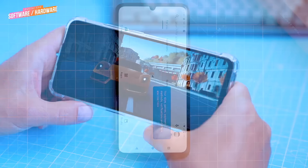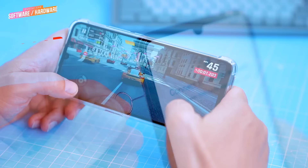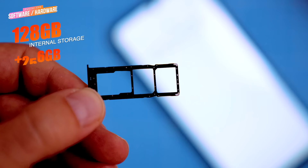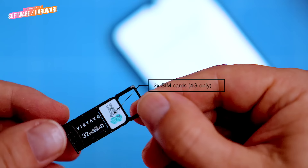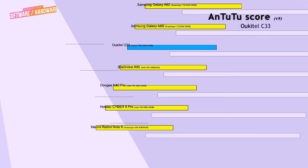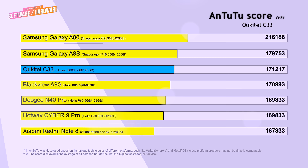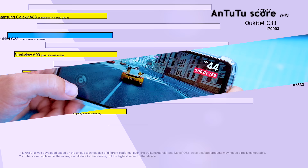This is plenty of RAM for most tasks and will help the phone run smoothly even when you have multiple apps open at the same time. The C33 also has 128GB of internal storage, which can be expanded with an external microSD card up to an additional 256GB. The SIM tray supports dual SIM cards with dual standby and support for Voice over LTE and Voice over WiFi, which lets you make and receive voice calls, texts and video calls over a WiFi network instead of using a mobile network. The C33 scores 171 points on the Antutu benchmark, which is pretty good for its class — somewhere between the Xiaomi Redmi Note 8 and Samsung Galaxy A80 — meaning it will handle most everyday tasks without any problems.